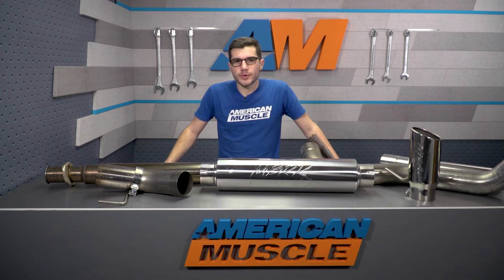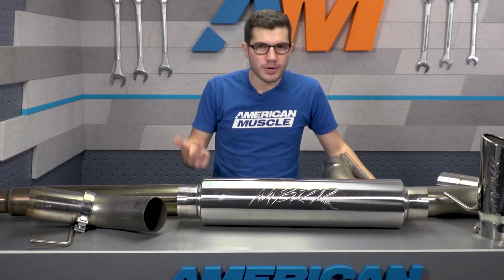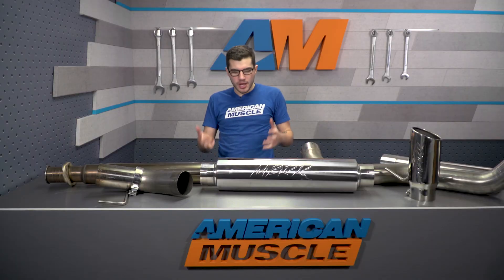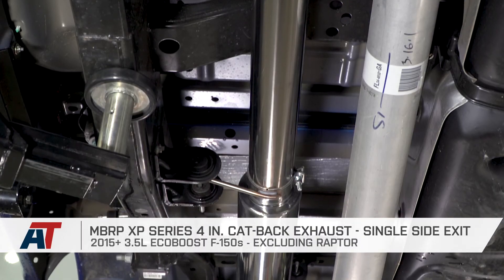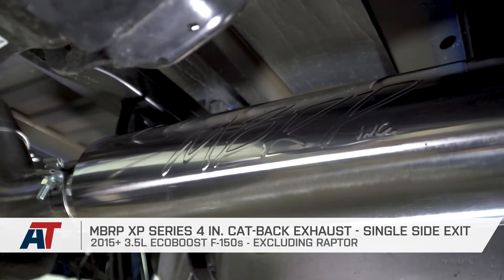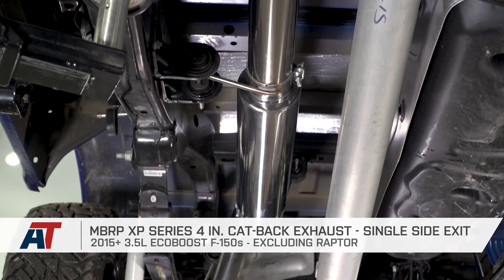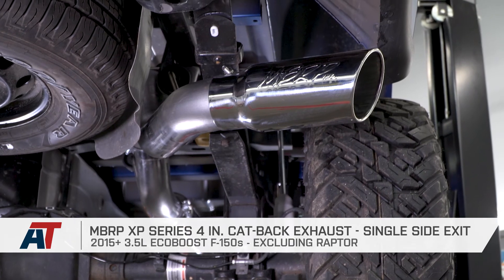If you're the owner of a 2015 or newer 3.5 EcoBoost and you might be looking for a deeper, throatier, louder exhaust that isn't too overwhelming in sound, while also getting some longer-lasting material without going too overwhelming in price, you might be looking at the MBRP XP Series 4-inch Single Side Exit Design with a polished stainless steel tip, available right here at americantrucks.com.